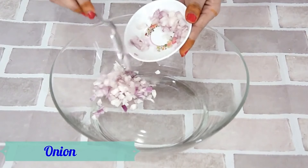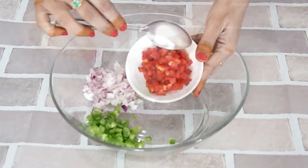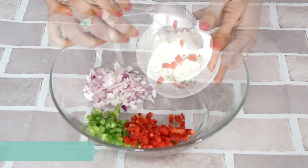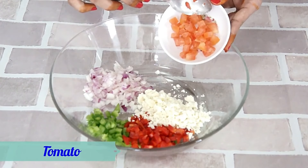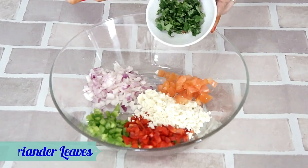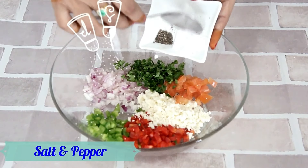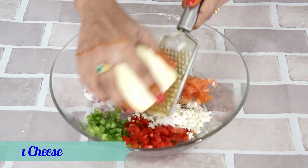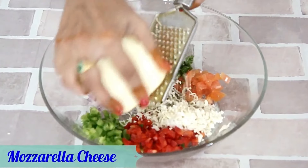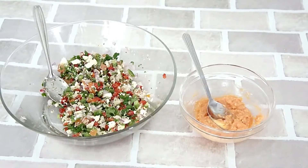Let's make the cheesy vegetable stuffing. Into a bowl, let's add finely chopped onions, finely chopped capsicum, finely chopped red bell peppers, crumbled paneer or cottage cheese, deseeded finely chopped tomatoes, chopped coriander leaves, salt and pepper, oregano, and grated mozzarella cheese. Give it a good mix and our vegetable mixture is ready.